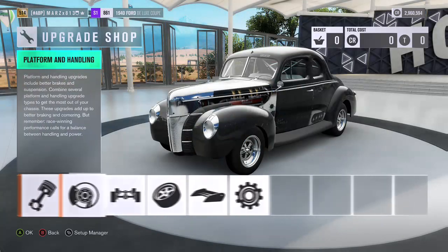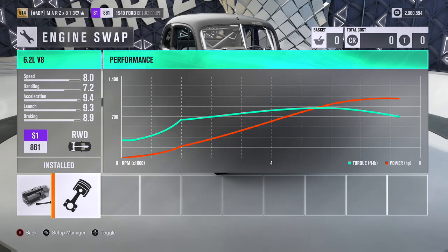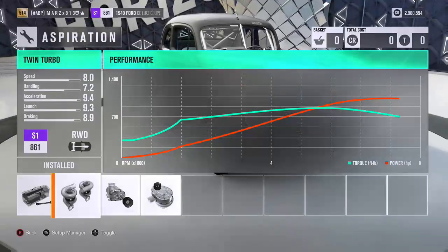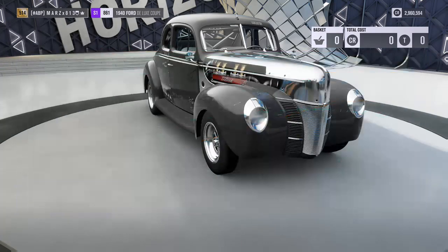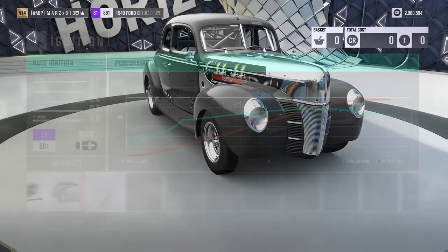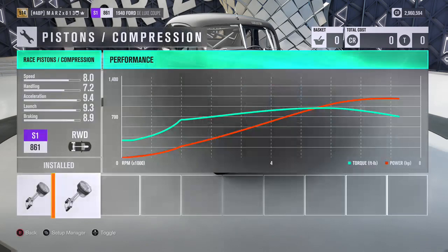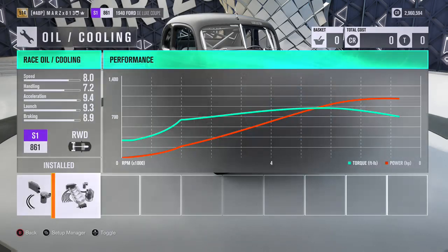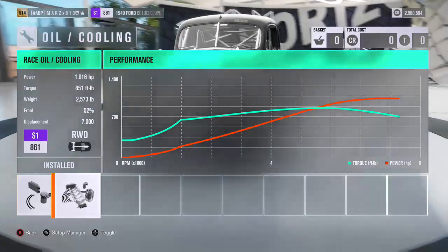Let's go to the conversions. We're going to go to engine swap and put in the 6.2 liter. The car is going to be rear wheel drive and we're putting the twin turbos in it. On the engine, we're going to put everything race — race fuel, race ignition, race exhaust, race cams, race valves, everything race including the race turbo. We fully built this one out at 1016 horsepower with 851 foot-pounds of torque.